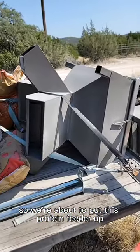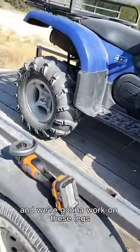So we're about to put this protein feeder up and we're going to work on these legs.